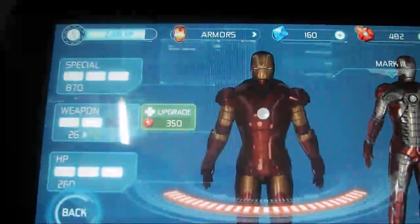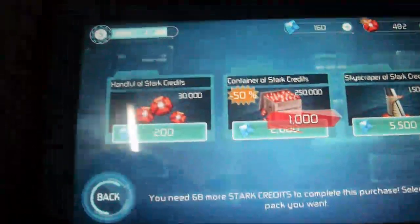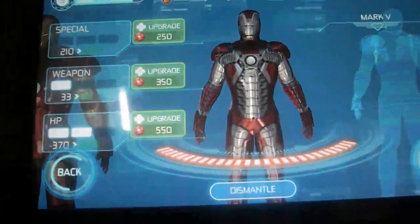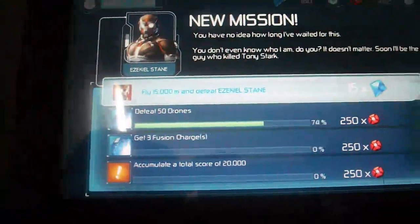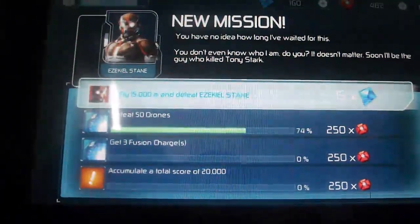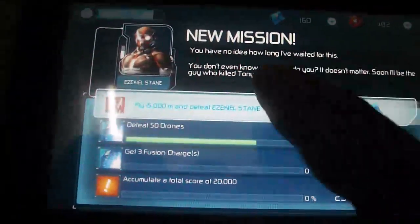You can choose different armors and even switch to older versions of the suit. I have two versions of suits and there is a new build you can make, but you need to buy coins for that. Once you've selected your suit, click on next and you are provided with missions you can choose to play.